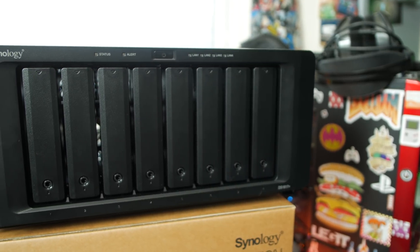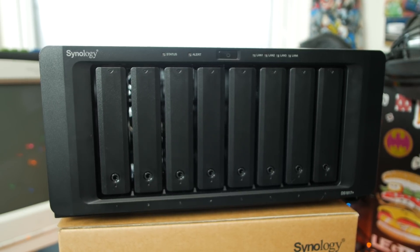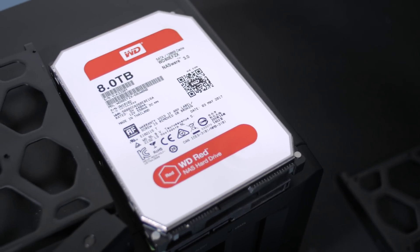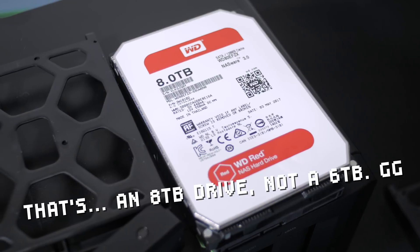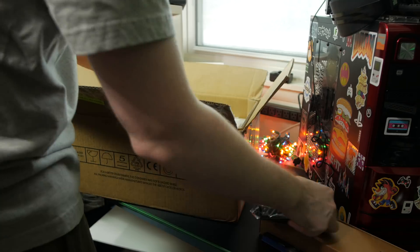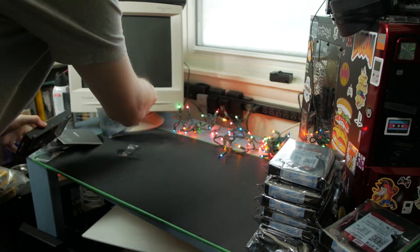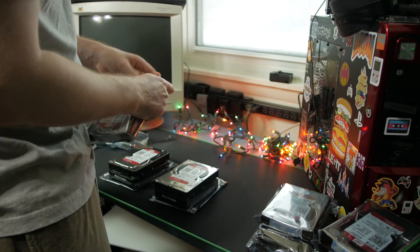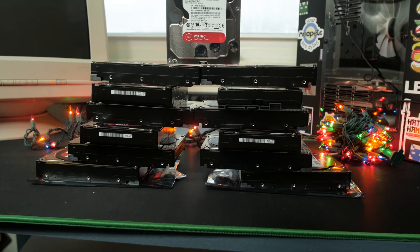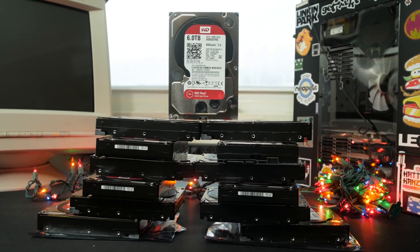For storage capacity, you could totally max this out with SSDs and fully saturate that 10GB line, but capacity is far more important for me right now. Western Digital was amazing enough to send out 13 of their 6TB WD Red drives. I've used many different drives in my time, and WD Reds are always my preferred NAS drives — they run cool and quiet and provide a great balance between performance and long-term reliability. They have served me very well over the years.